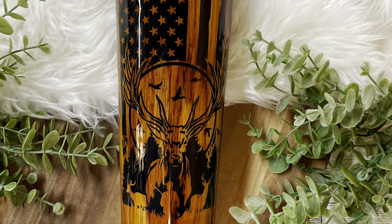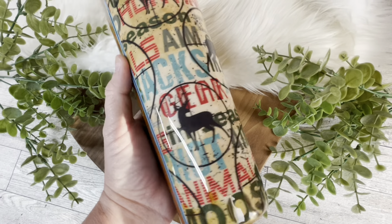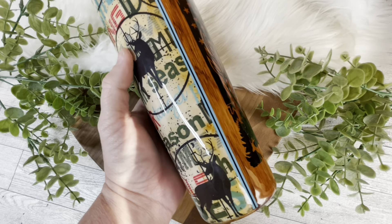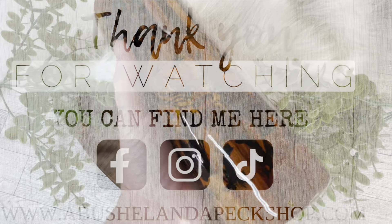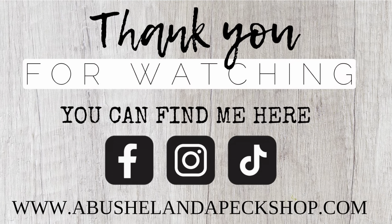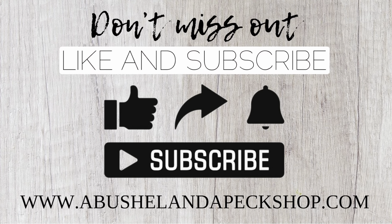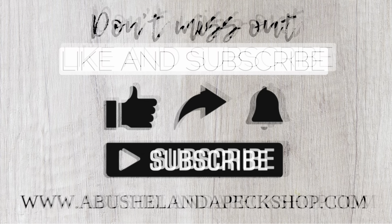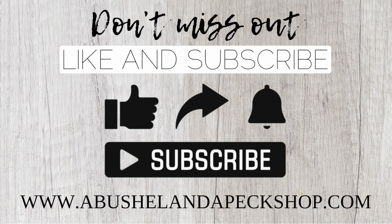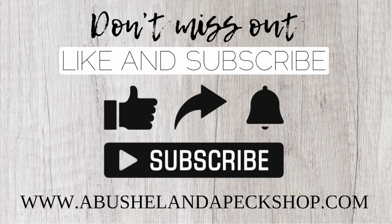I love wood grain — it's so relaxing and a great design element for any masculine tumbler, and it goes really well with the hunting theme. I hope you liked this video and if I inspired you, give me a tag, a like, and a follow. Don't forget to subscribe! I'll be back next week with another dad inspired tumbler. If you want to purchase this tumbler, it's available on my website now and you'd get it in time for Father's Day.